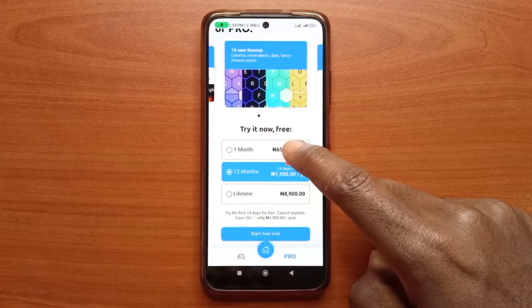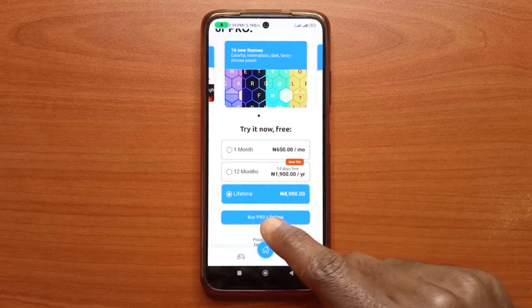There are also some pro features you can unlock, but you have to pay a one-time fee — or you can pay monthly if the one-time fee is too much — just to test out the app and decide if you want to keep it or not.